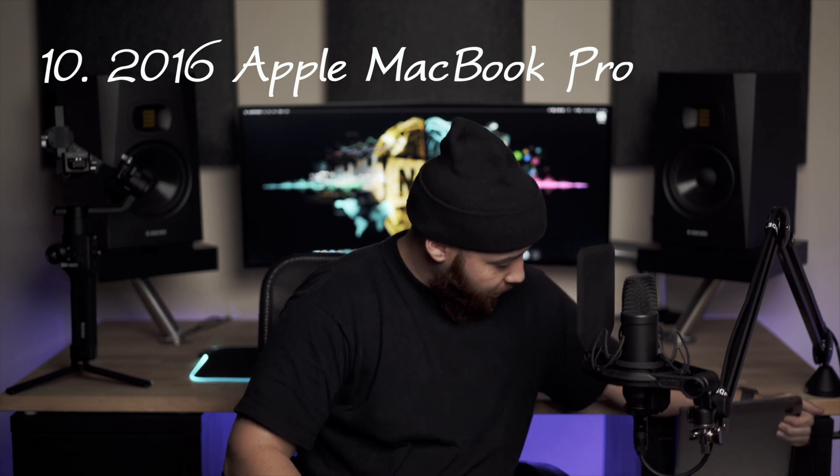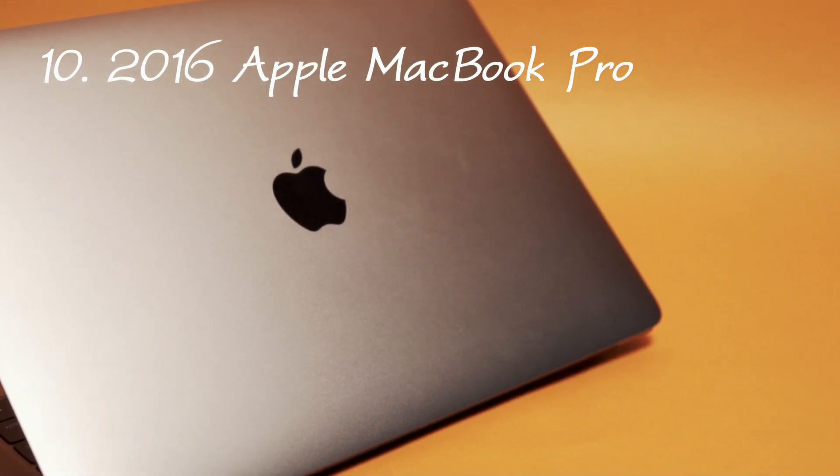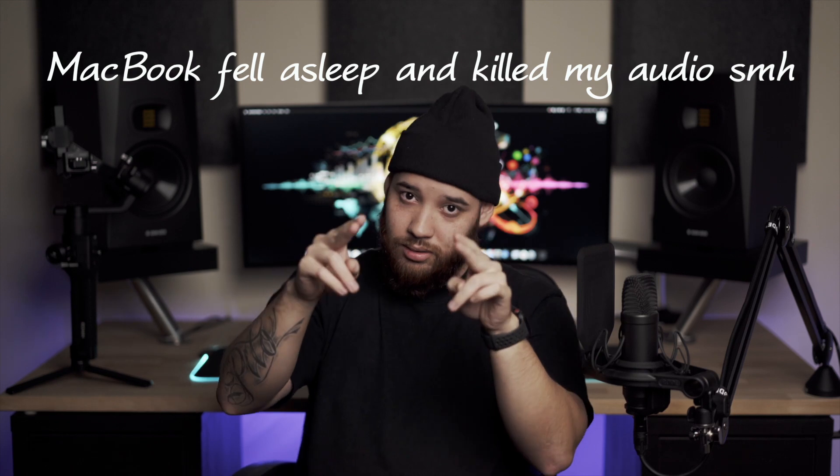Last but not least is my laptop - the 13-inch MacBook Pro 2016 touch bar edition. That's what I edit off of and run everything from. It's not the best for editing but it gets the job done well and I can't complain. I do plan on getting an external GPU - maybe a Vega 56 - to help with editing. My boy Danny has been trying to get me to build a desktop PC forever, but that might be on the back burner for a while. That's it guys, see you in the next one.